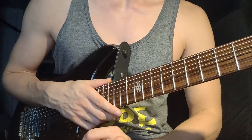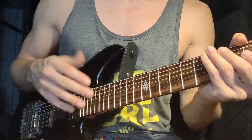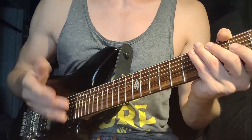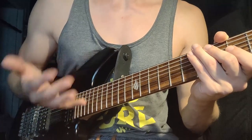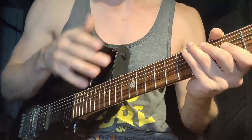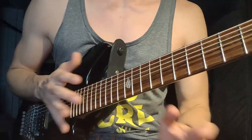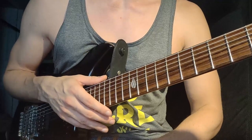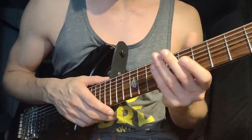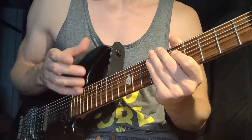If you watched the last couple of episodes, you heard me talk about hand independence and finger independence quite a bit. So if you ask yourself how to practice and develop those skills, I've got a couple of exercises for you today that work on that. These are not going to be very musical, but they will build your technique and dexterity in that area.